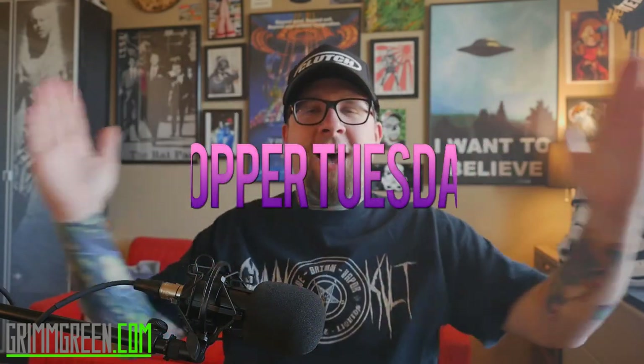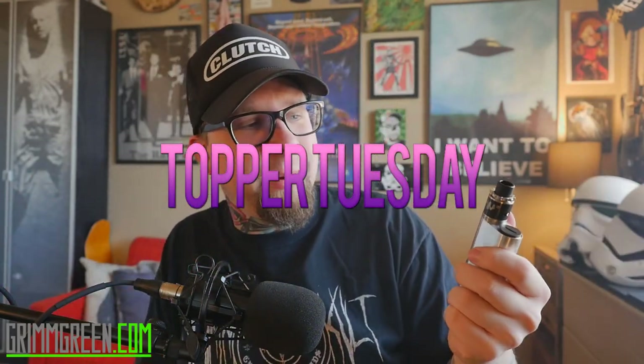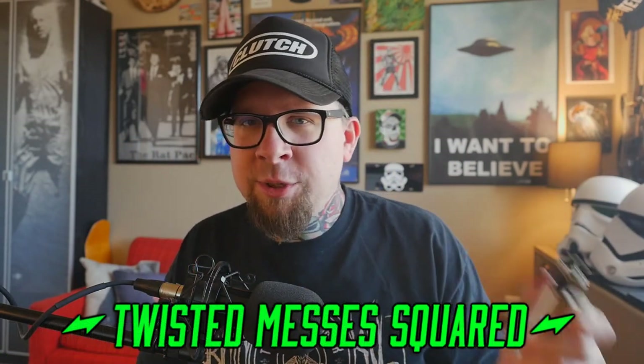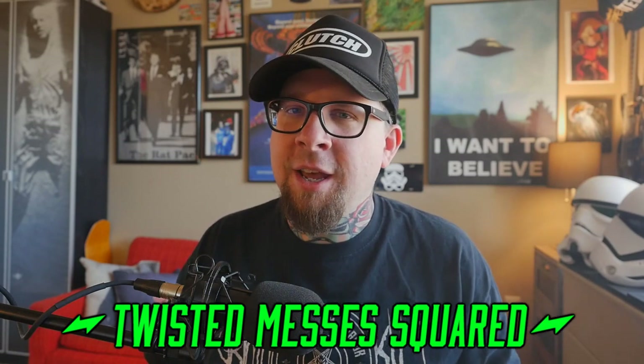Hey everybody, it's GrimGreen from grimgreen.com. Thank you so much for joining me again. I love doing this — Topper Tuesday! This week we have a brand new fancy shiny atomizer that everybody's excited about. We're going to go up close for a quick short happy closey time.